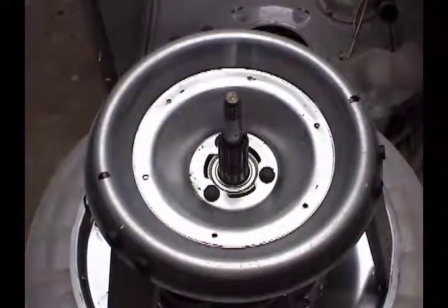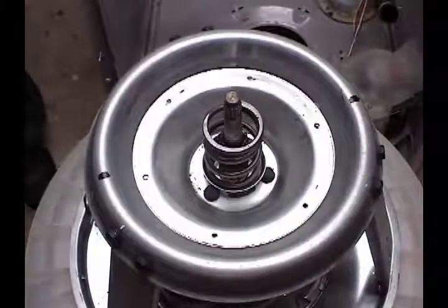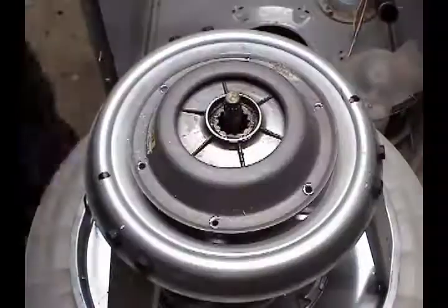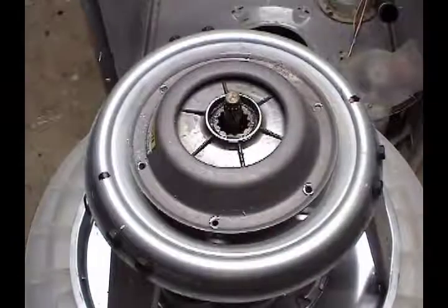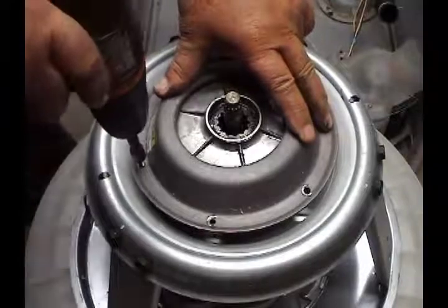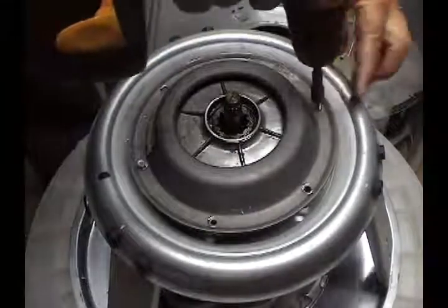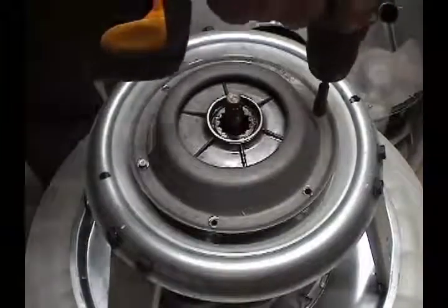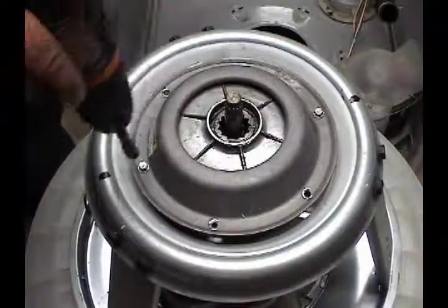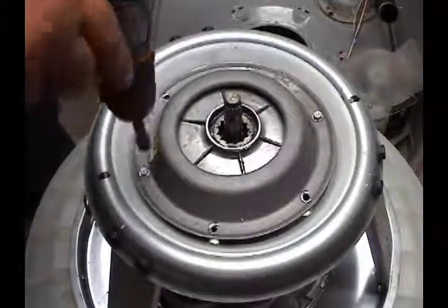Clean the base real good with alcohol and start reassembling the brake parts. Screw the two long screws into the holes that you marked before, a little bit at a time alternating from one screw to the next until the screws are all the way in. Make sure that the snubber ring is all the way in position before you screw the screws all the way in.